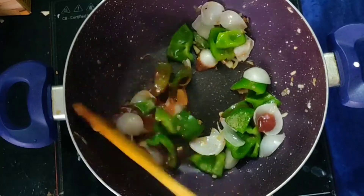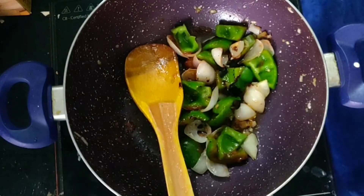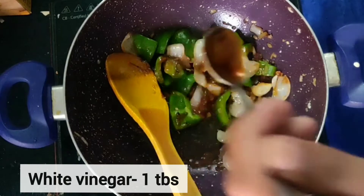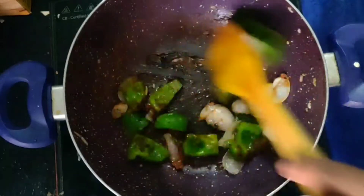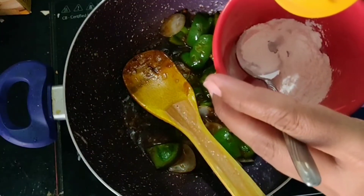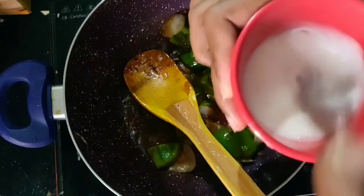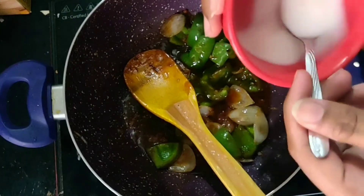We will add tomato sauce — around 2 tablespoons. Then add 1 tablespoon of soya sauce. Don't be misled by the color of the spoon; I used the same spoon for the other sauces. Mix all the ingredients together. I have taken around 2 tablespoons of corn starch mixed with 1 tablespoon of water to make a slurry. Make sure there are no lumps — it should be smooth.